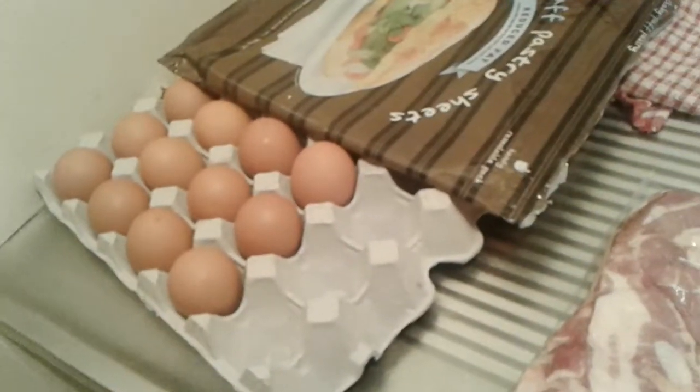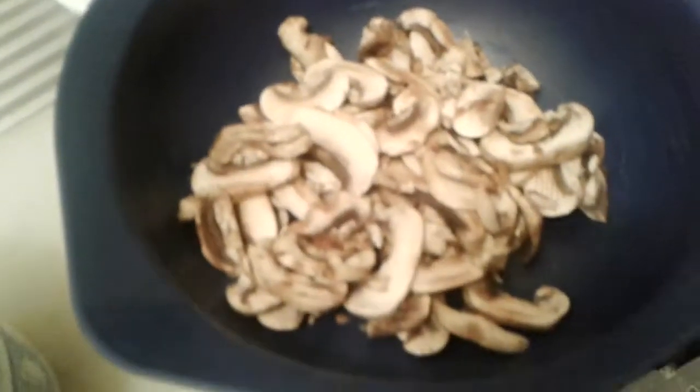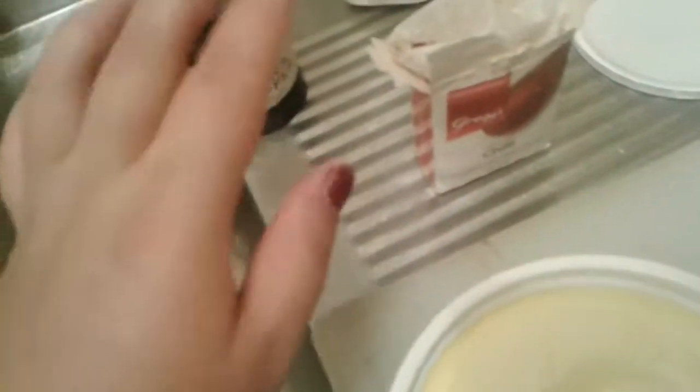Hi, I am making a bacon and egg pie. You will need bacon, 12 eggs, pastry sheets, 2 teaspoons of butter, 4 mushrooms, a teaspoon of chili, a teaspoon of black pepper, and maybe half a cup of milk.